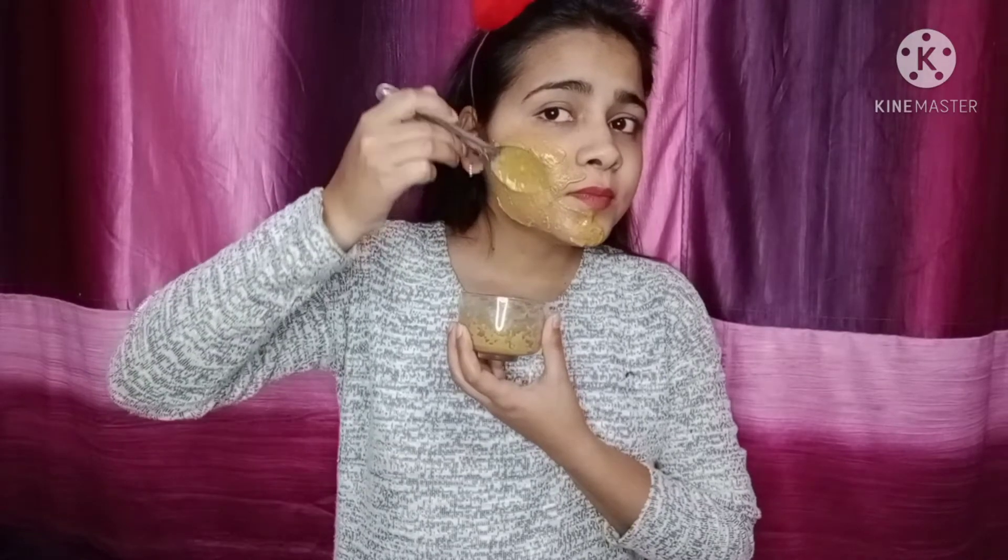So it is ready and we will apply it to our face. I am using a spoon here, but you can also use a brush or your fingers. You can use this face pack once a week and you will get good results. You can use it — teenagers and beginners can all use it. We will apply it to the whole face.